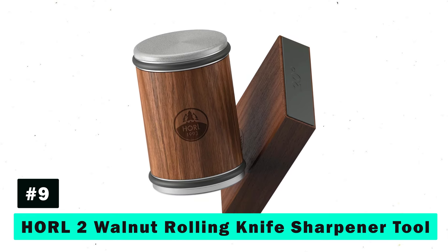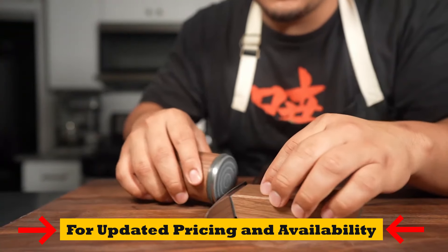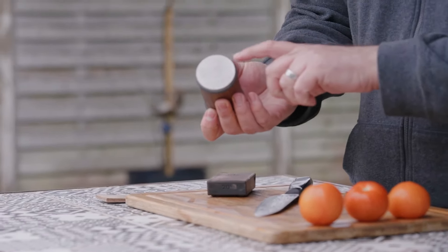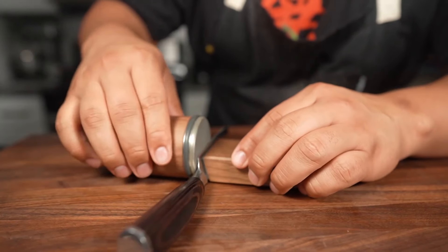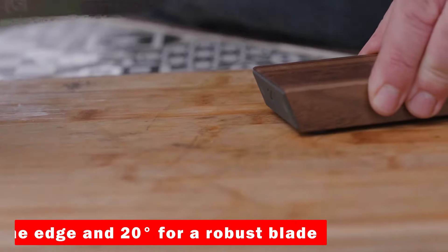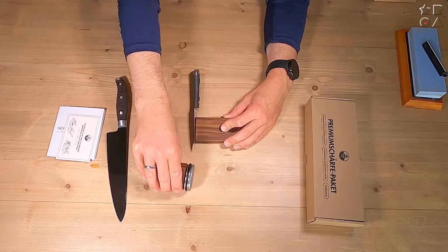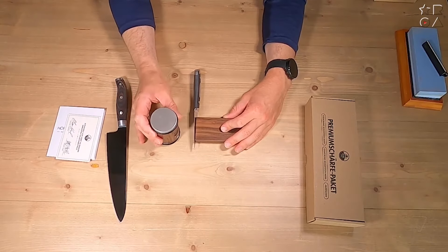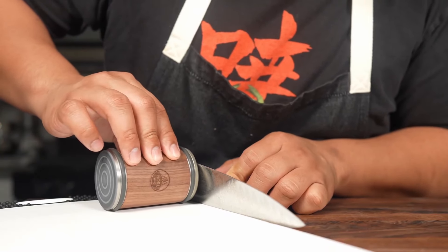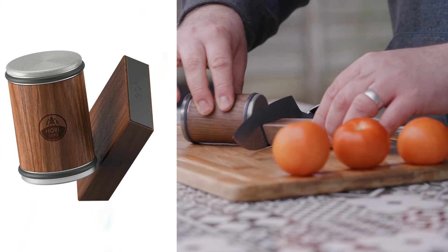Last but not least, we explore the Horl Two Walnut Rolling Knife Sharpener Tool, a beautifully crafted piece that brings elegance and precision to knife maintenance. The Horl Two stands out with its flexibility, offering interchangeable grinding discs and magnetic angle support for two distinct angles: 15 degrees for a fine edge and 20 degrees for a robust blade. Whether you're working with European kitchen knives, hard or soft steel, or even outdoor knives, the industrial diamonds on this sharpener promise durability and effectiveness, ensuring long-lasting sharpness and peak performance.